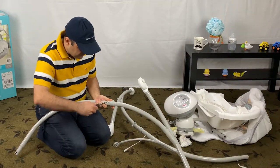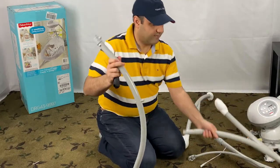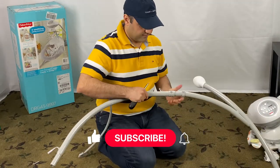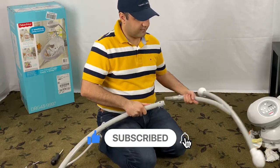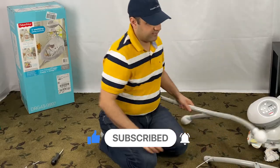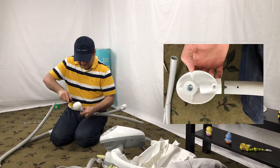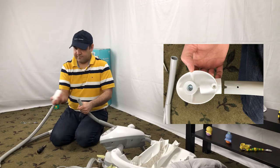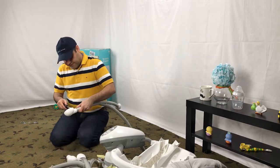Disconnect the upper legs from the lower legs by removing the screw. Detach the foot from the ends of the lower leg by removing the screw. There are four of those.